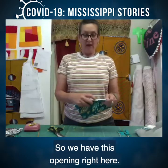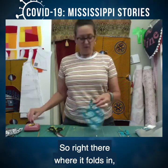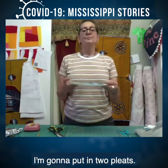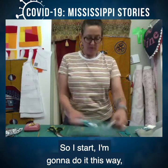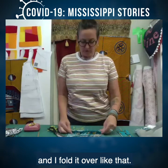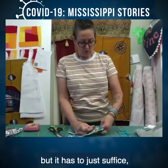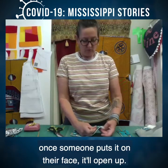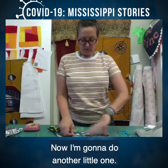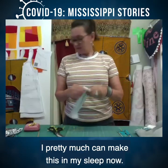So we have this opening right here. It's going to naturally fall in the seam to meet each other, and right where it falls in, I'll put a pin in to hold it shut. Then the next step is to put in two pleats. I start here and pinch it — it's about an inch wide — and fold it over. It doesn't have to be perfect, just sufficient, because once someone puts it on their face it will open up. After making hundreds and hundreds of these masks, I can pretty much make this in my sleep.